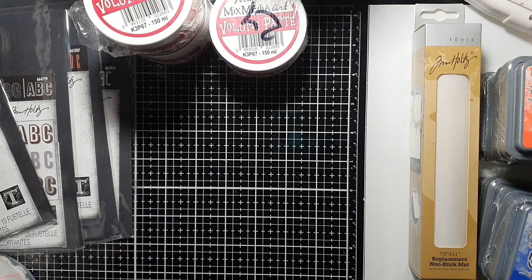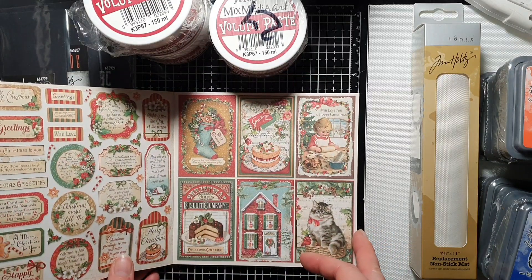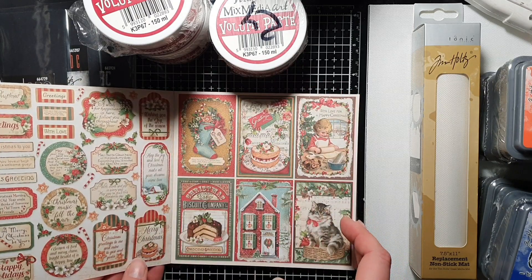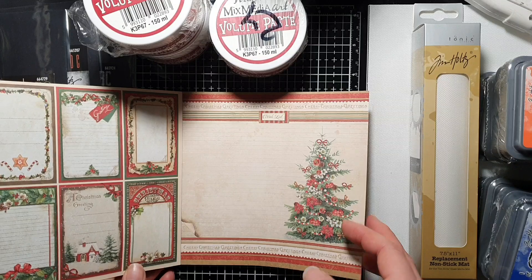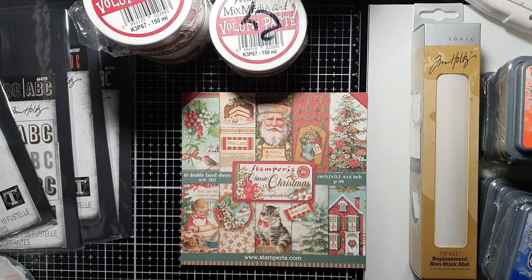And of course, Classic Christmas by Stamperia — this one happens to be six by six — and I absolutely love Stamperia paper, so I will be doing a flip-through of this one. That is it from me for now! I really hope you're all going to have a lovely holiday season. I wish you all the best for Christmas and New Year — enjoy your time, bye!